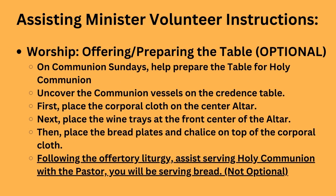On Communion Sundays only, you are going to help prepare the table for Holy Communion. You can do this by uncovering the communion vessels on the credence table, placing the corporal cloth on the center altar, placing the wine trays at the front center of the altar, and then placing the bread trays and chalice on top of the cloth. Following the offertory liturgy, assist with Holy Communion with the pastor as well — you will be the other bread station.